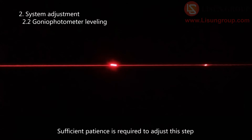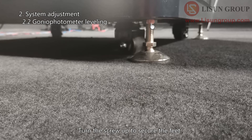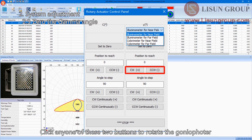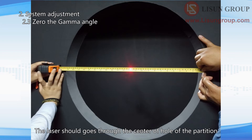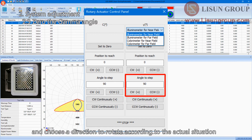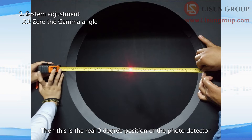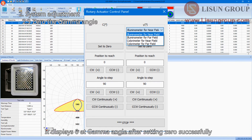Sufficient patience is required for this step. Click the stop button to stop rotating after adjustment, then turn the screw up to secure the feet. Choose Illuminometer for near field, input zero, and click one of the two buttons to rotate the gonio photometer — the main arm will stop at zero degrees. The laser should go through the center of the hole in the partition; if you have more than one partition, refer to the last one. If the laser is not in the center, input a small number and choose a direction to rotate. Once the laser goes through the center, this is the real zero degree position. Click 'set to zero' — the password is 'listen group'. It will display zero at the gamma angle after successful setup.